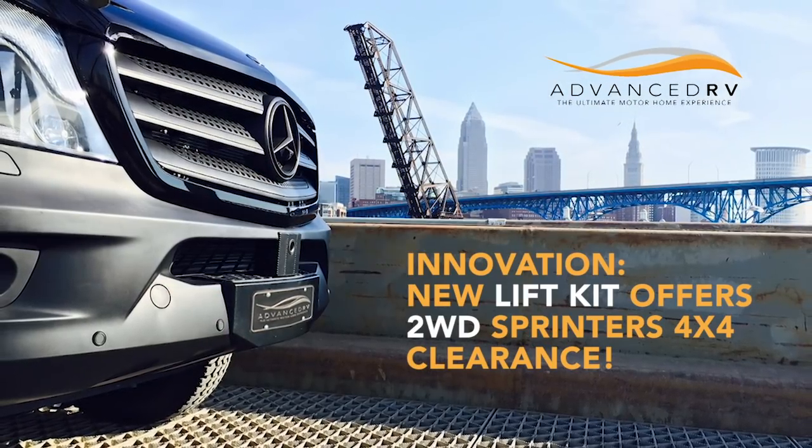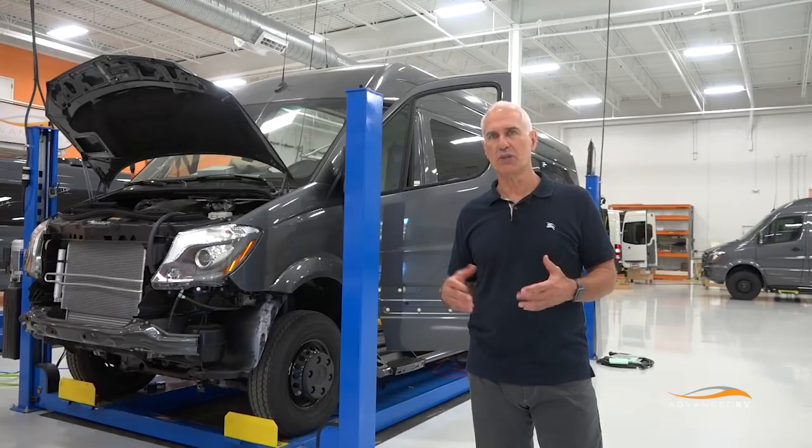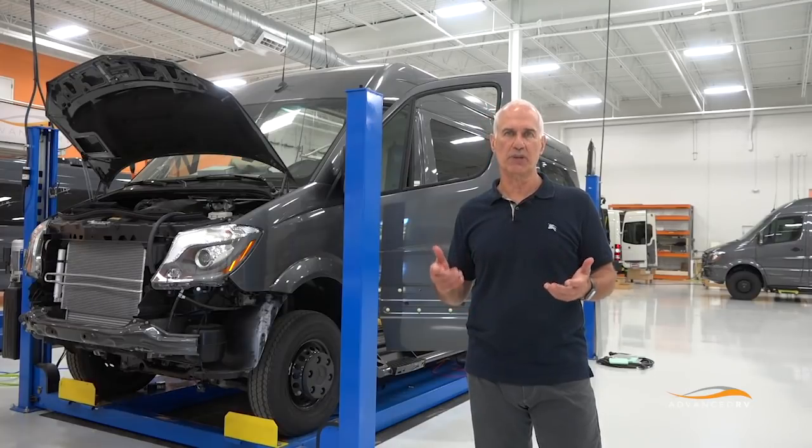I originally ordered the vehicle as a four-wheel drive because you think you need four-wheel drive. But as I went through this, it became apparent — I've owned a Class B motorhome before — I don't need four-wheel drive. I live in New Mexico at 7,700 feet and drive in the wintertime. What I really need is additional clearance. We started looking at possibilities and there are some lift kits for Sprinters that lift about an inch or so.